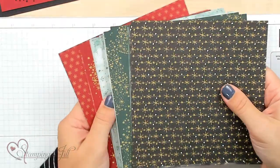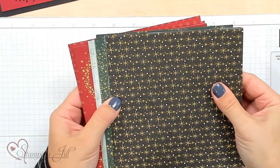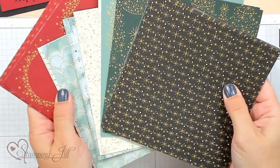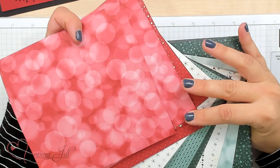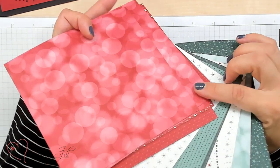But I think the winner of this entire suite is the 6x6 Designer Series Paper. It is so beautiful. On one side you have the gold foil in all of the different colors and designs. So pretty. And then on the other side you've got the more matte colors, but still so usable. Really, really fun.